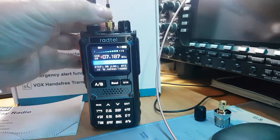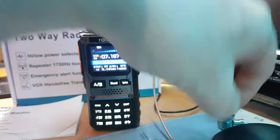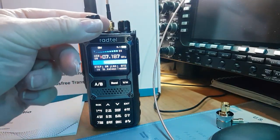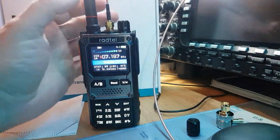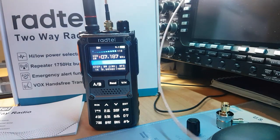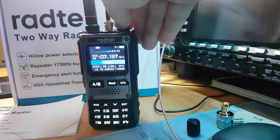This is a female connector — when you get the radio it has a top on it that looks like the VFO knob, but you unscrew it and there's a female SMA connector. I've connected it to the antenna switch so you can listen to the HF bands.